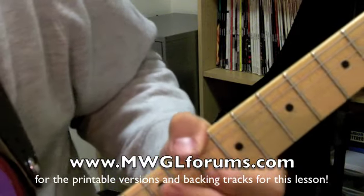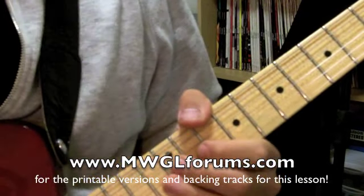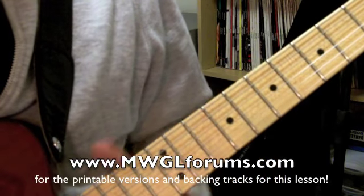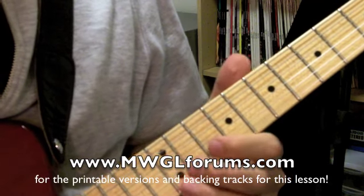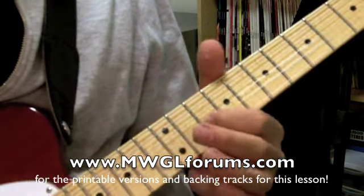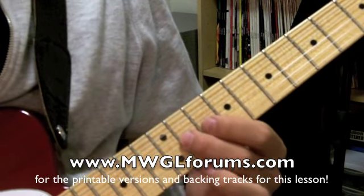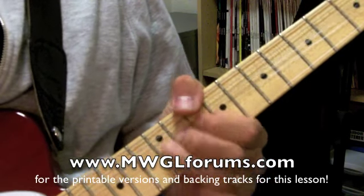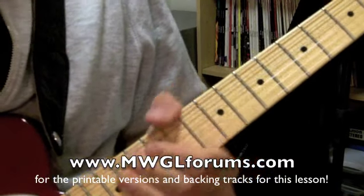Then the next phrase — kind of a little bit in reverse of where we've been starting. I hear BB King do this occasionally. You've got the 12th fret on the first string, which is the fifth of the chord, and you're going 12, 10, 10 on the second string, which is the root — that's the A — and then you've got the 11th fret on the third string, and then you've got your whole step bend on the second string.